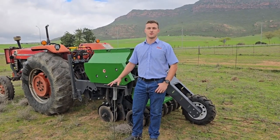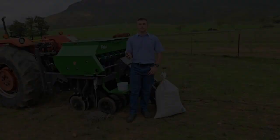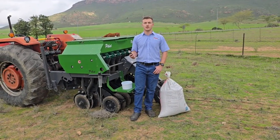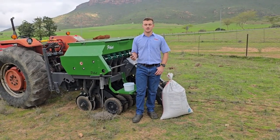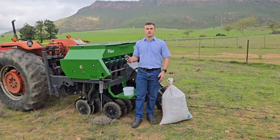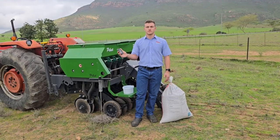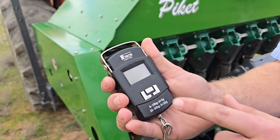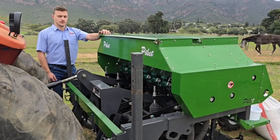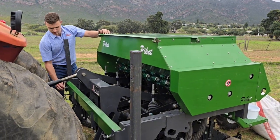Hi and welcome to this tutorial for calibrating and setting up your Piquet Desk Seeder. To calibrate your Piquet Seeder you'll need the following things: some seed, a bucket to collect your seed sample, a scale to weigh your seed sample, and your calibration trays which can be found in the front of your machine.